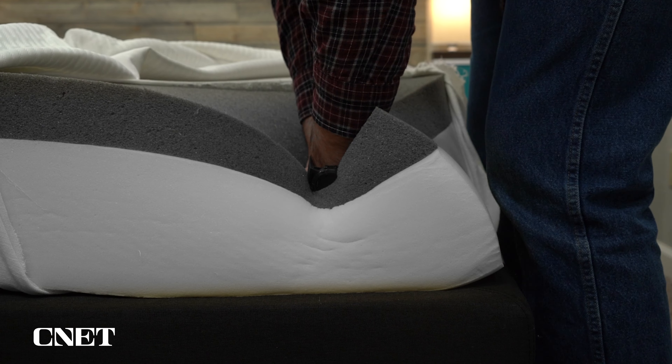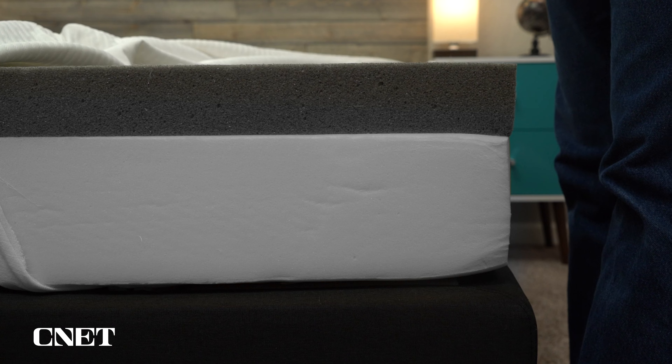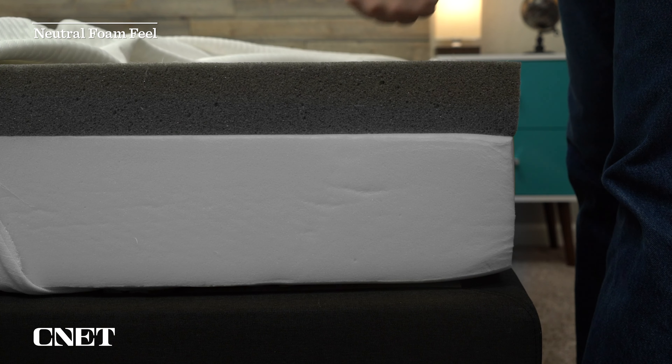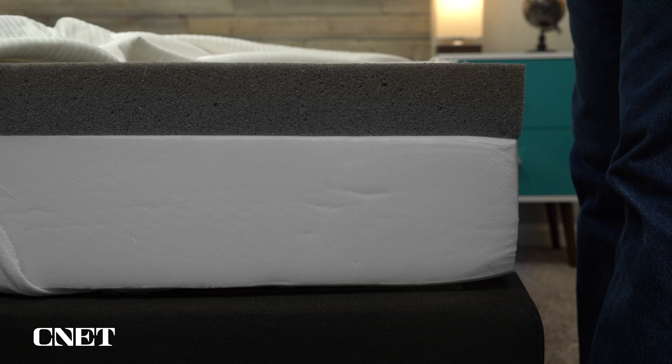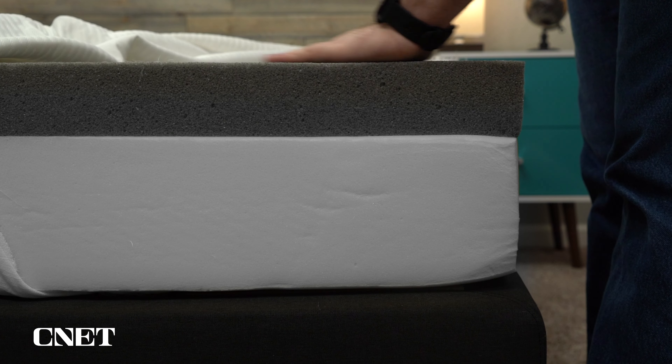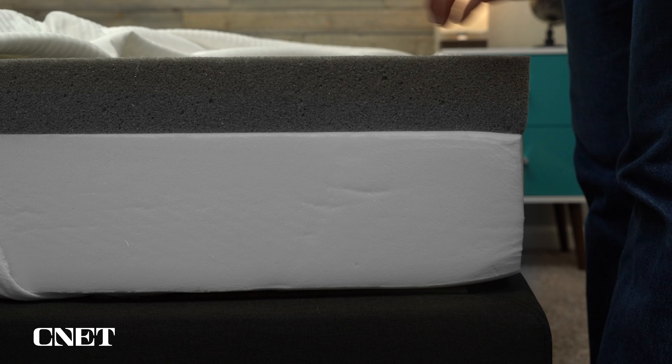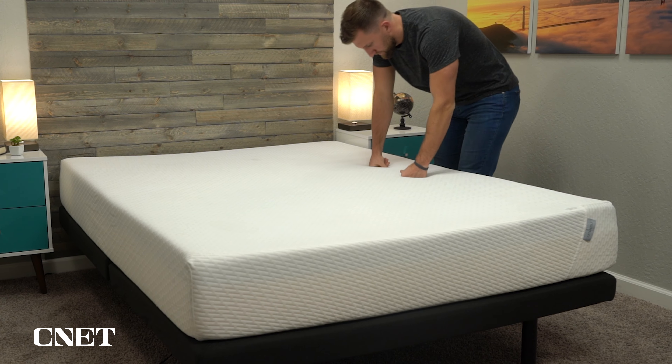If you unbox your mattress and it looks totally off, you didn't make a huge mistake. And you have a lot of time to figure out if you did make a mistake, because the Tuft & Needle mattress comes with a standard 100-night trial period. So you get to sleep on the mattress at home for a little over three months to really determine if you like it and it suits your needs. If you decide that it doesn't for any reason within that trial period, you can return it and get a full refund. Most brands like Tuft & Needle will ask you to sleep on their mattress for at least 30 nights before initiating a return.